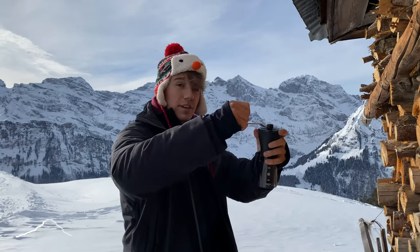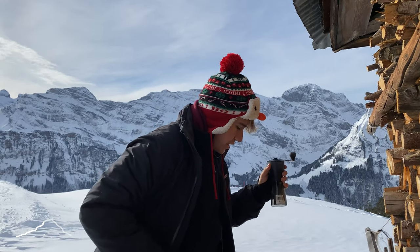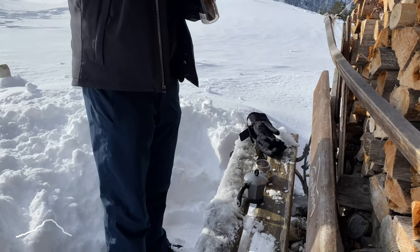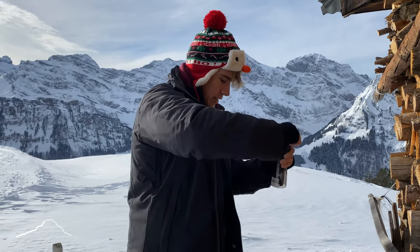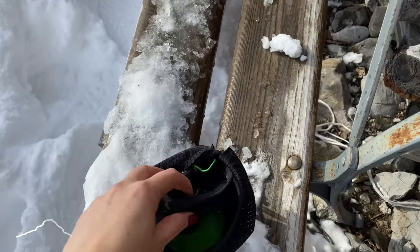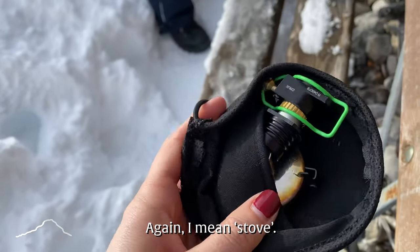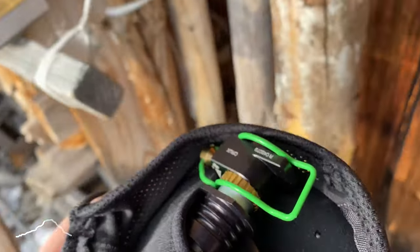I'm just grinding the coffee to a very fine, powdery grind because it's a moka pot and it requires very fine ground coffee. While Chris is grinding, I'm going to unpack our Bunsen burner and hopefully figure out how to use it.